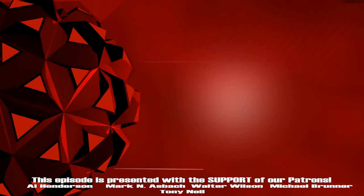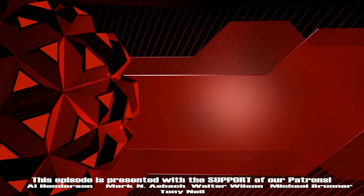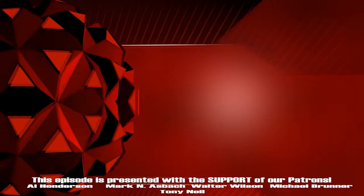Thanks for watching. Don't forget to like and subscribe and turn on notifications so you never miss a show. Until next time, guys, we'll see you Laneside.